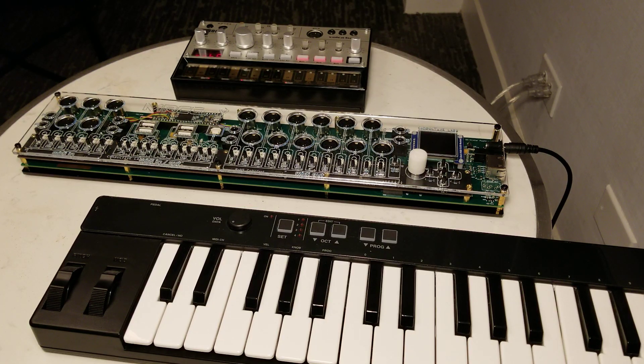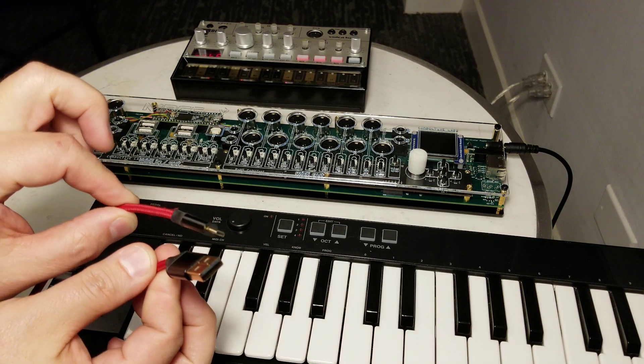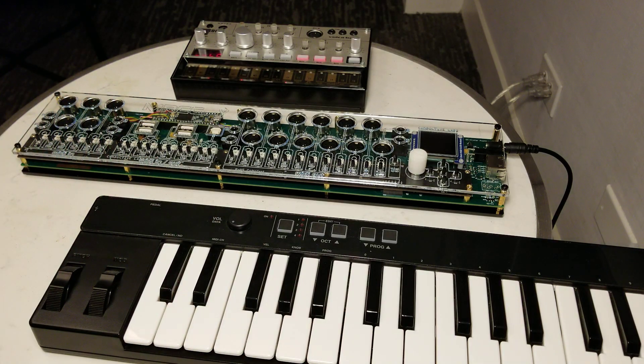Hi, this is Steve from Conductive Labs, and we're going to do a quick demo of the MRCC. We're going to use an iRig 37, which is traditionally a USB-only device, so we'll go ahead and plug that in first.